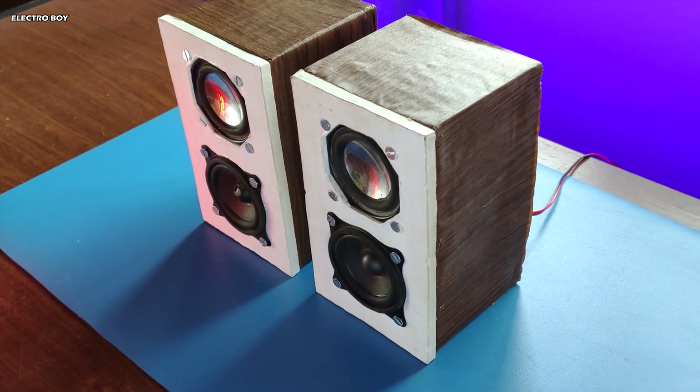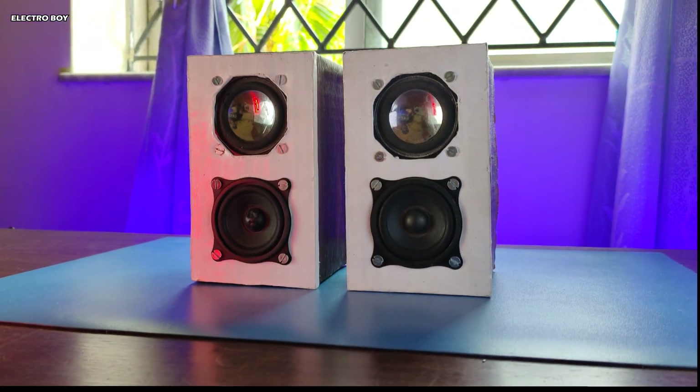The build is complete. We have some fully functional computer speakers, and besides them having a really good sound, they also look amazing.